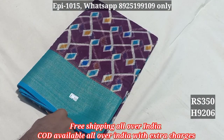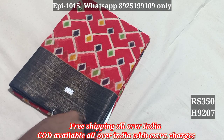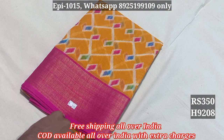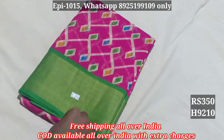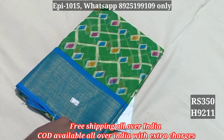9206, 9207 — here the black color border. 9208, 9209 black color border, 9210, 9211. The price is ₹350 all over India, free shipping order.